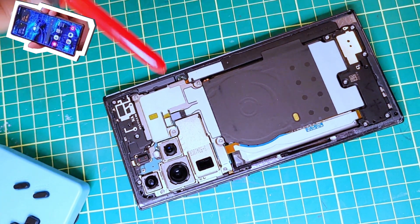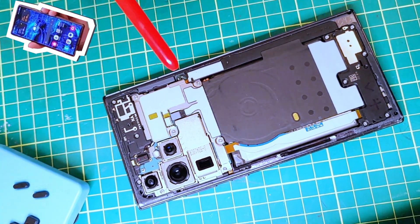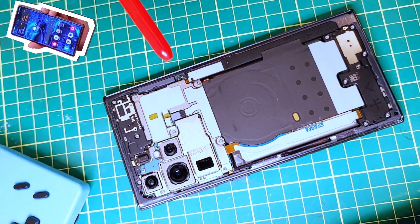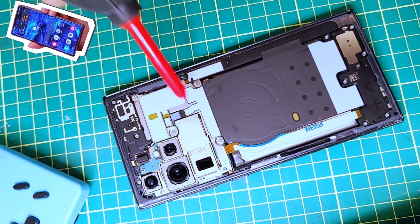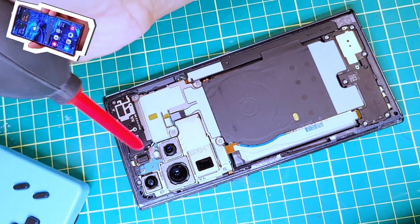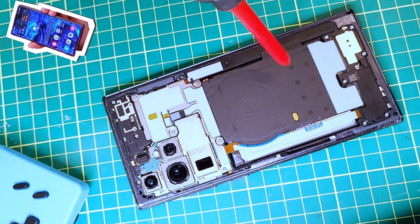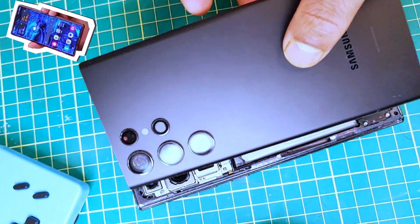Before we put the back panel on, while we were installing and removing all these parts, some dust may have settled on the circuit panel and all the components. I'm going to use a blower to remove any dust accumulated during installation. Now let's put the back panel back in.